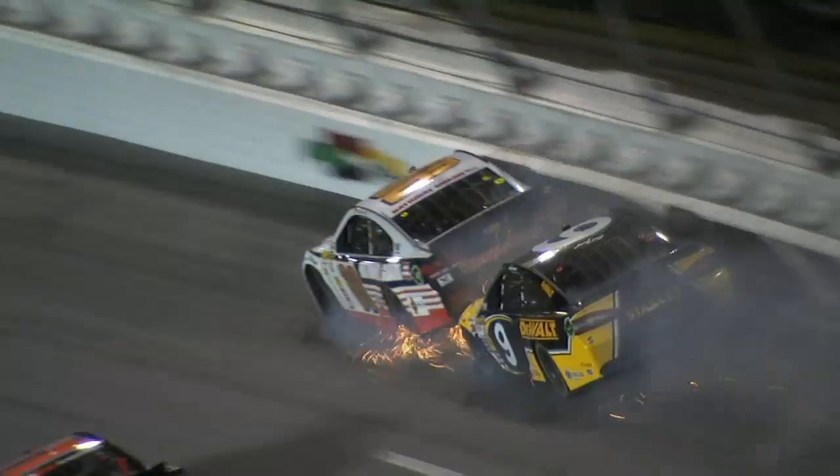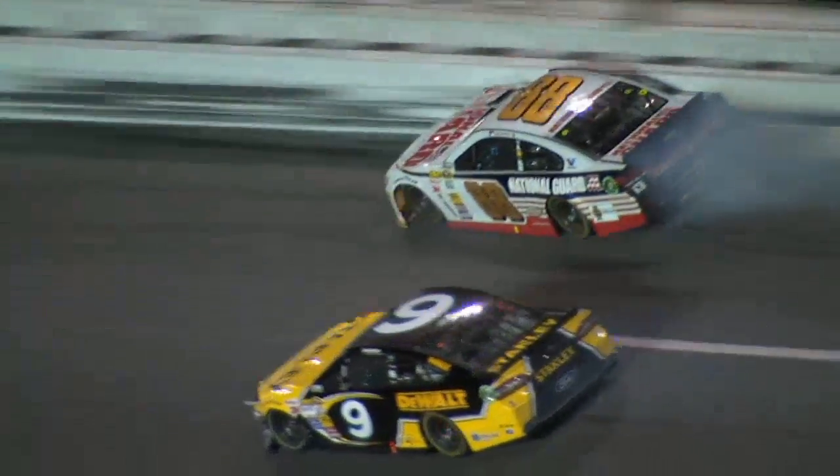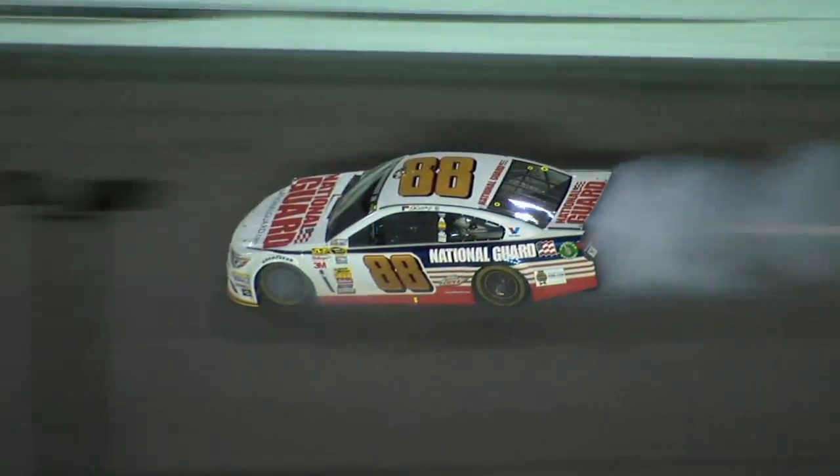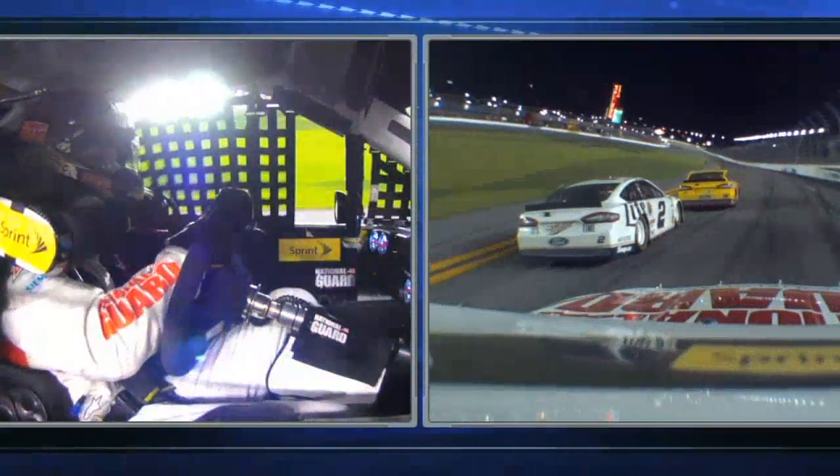Gave him a push and then hooked him and turned him into the wall. There was a lot going on up ahead of Junior that lost his momentum, and I think Ambrose was just so close to him, he made contact with the back. See the cars moving around in front.